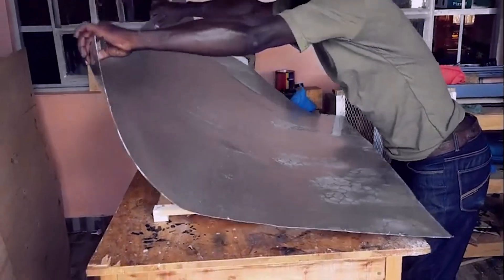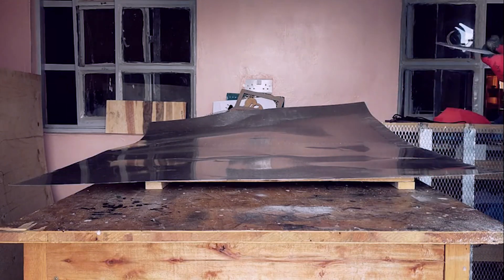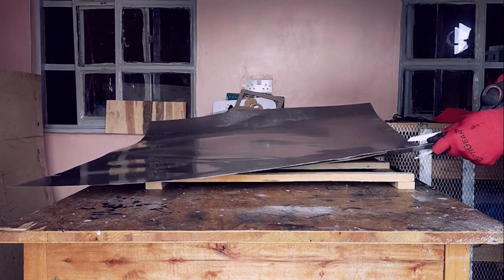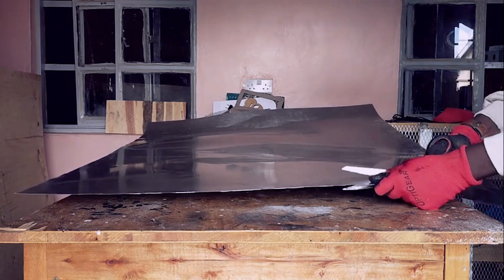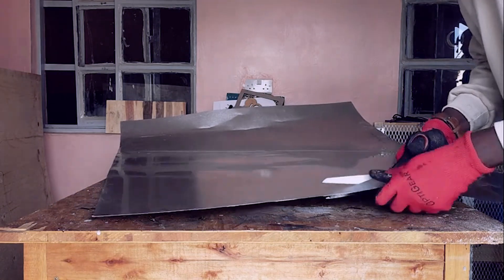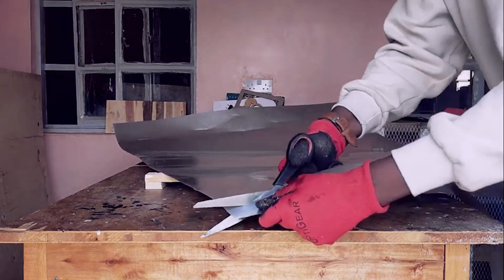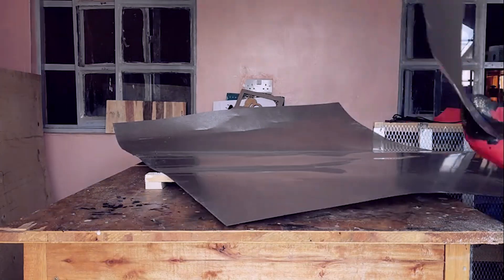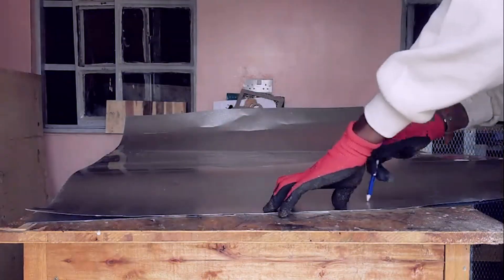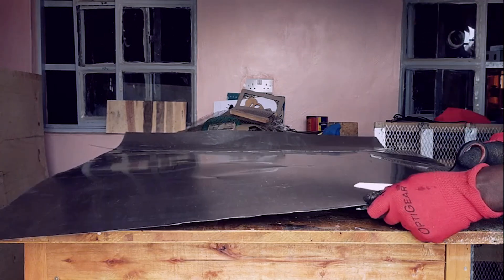Next, prepare the aluminum sheet that will act as the base for the honeycomb. This base is important for catching debris and protecting your workbench from stray laser cuts. Measure the inside dimensions of the wooden frame carefully — accuracy is crucial so the aluminum sheet fits snugly without gaps or overlaps. Use a measuring tape or ruler and mark the dimensions on the sheet with a pencil or marker. When cutting, use tin snips or a metal cutting tool for clean, straight edges. For a thick aluminum sheet, consider using a cutting wheel or jigsaw with a metal blade. Clamp the sheet to your workbench before cutting to prevent it from shifting. After cutting, smoothen the edges with sandpaper to remove any sharp burrs.